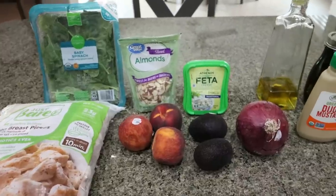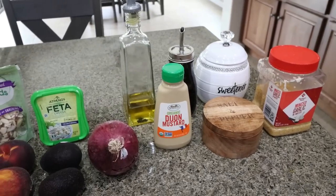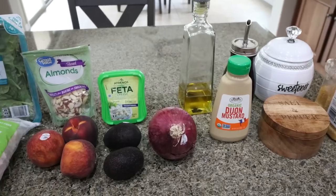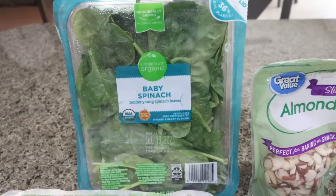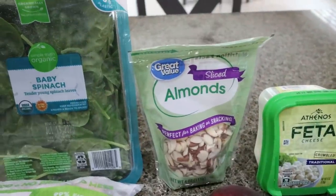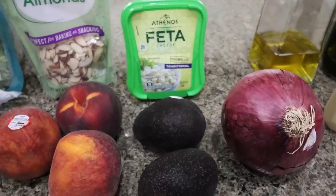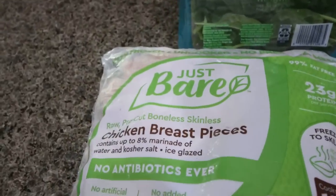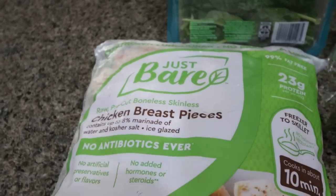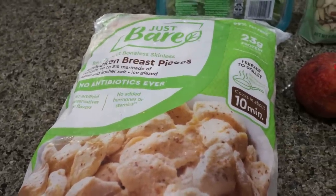For lunch this week I'm making a summer peach spinach salad with avocado, almonds, and feta — you can also substitute goat cheese. You'll need spinach, though you can use any lettuce; spinach just has more vitamins, minerals, and nutrients. You'll also need sliced or slivered almonds, feta or goat cheese, red onion, avocado, and fresh peaches. I'm topping mine with protein — these just bare chicken breast pieces. Throw them in the air fryer or oven for 10 minutes and you have perfectly cooked chicken for the salad.